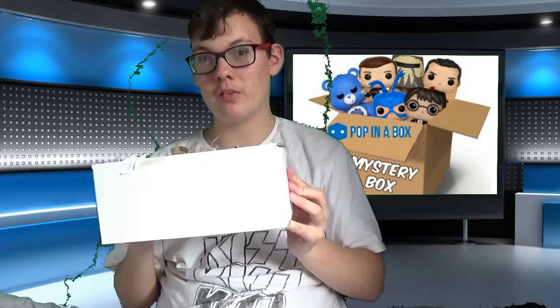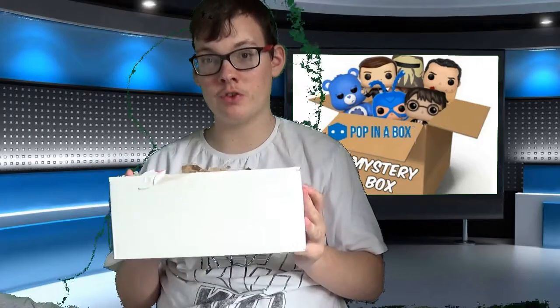I was hoping for a larger pop — even a 10-inch would be great, or a Pop Towns. I've seen some people get some great pops, but since it's quite a small box, I don't think they'd fit anything other than just two regular sized Funko Pops in this little box.